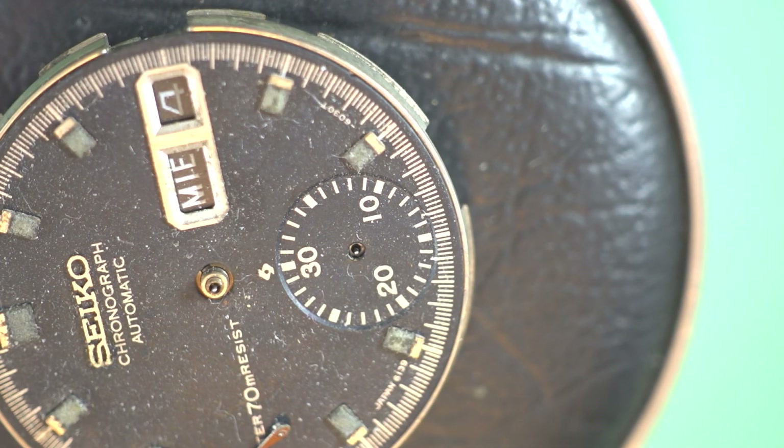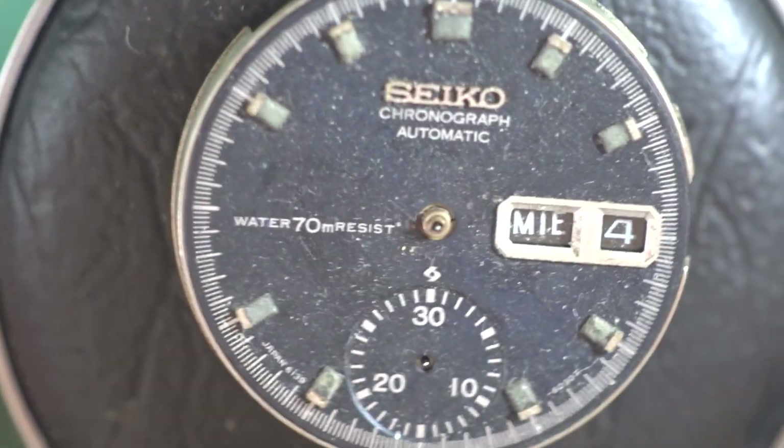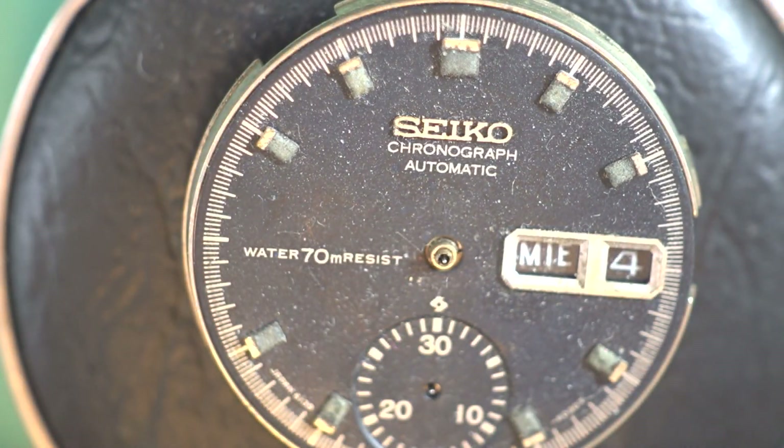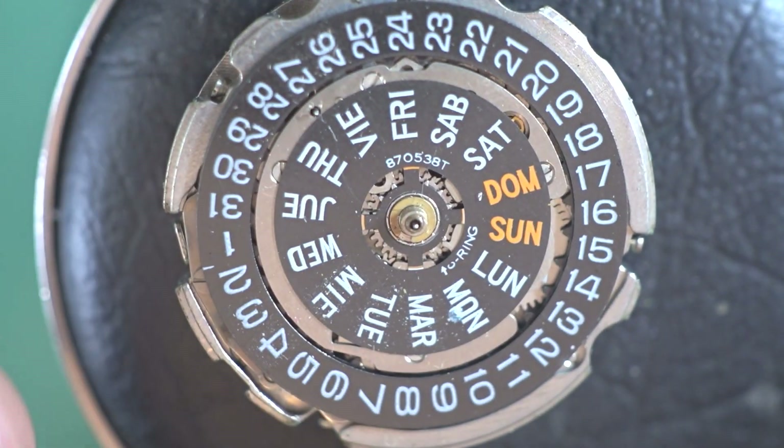I'm actually just going to pick that up with Rodico rather than tweezers so it doesn't ping off into the corner of the room. Now we have the hands off and I'm just going to take the dial off, which is removed by two screws on the side. That will now just drop off and we have the calendar side of the movement.